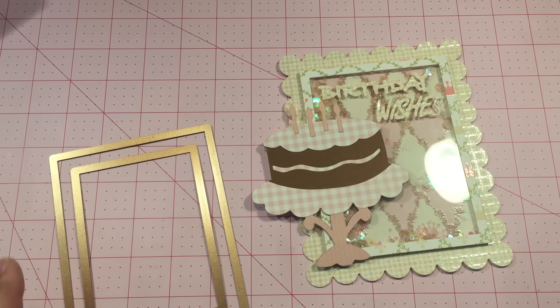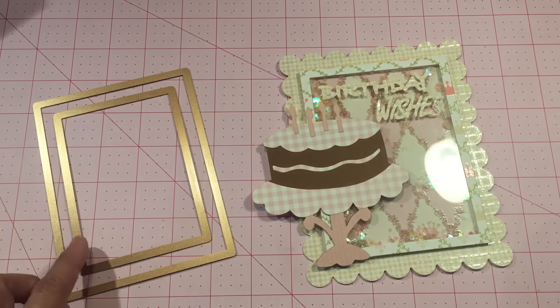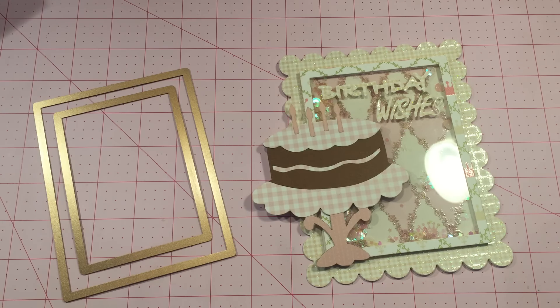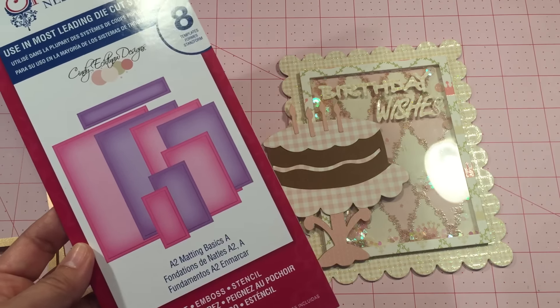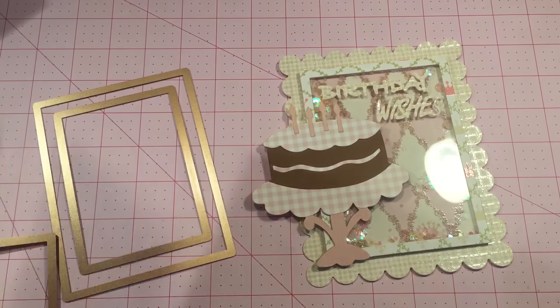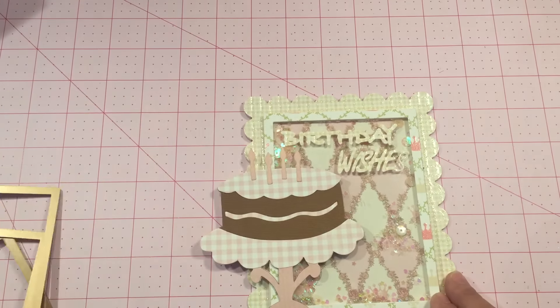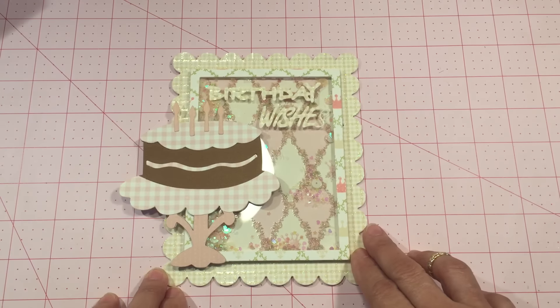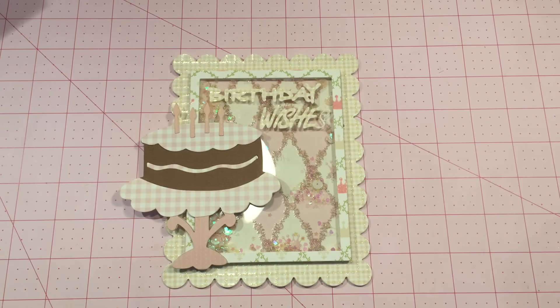You can go down another step with the dies to make a thicker border. It does make the opening of your shaker a little bit smaller, but I think it'll still work — I'm going to give that a try on my next card. This is the only set of rectangle dies that I have, so I had to work with what I have, but it still came out adorable I think! I hope you enjoy this project. If you did, give me a thumbs up. I appreciate you for watching — take care!